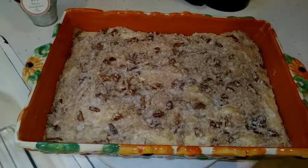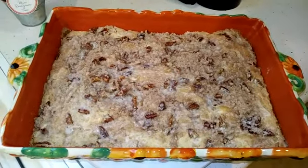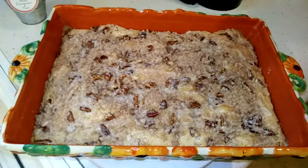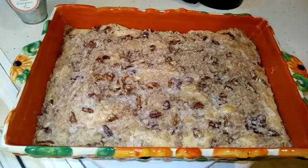Hi folks, this is Lila and Scruffy, welcome to our channel. Today is bake day — I haven't done a bake day in a long time. Today I made an eggnog coffee cake that I found the recipe for on Pinterest.